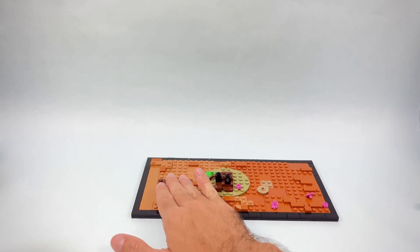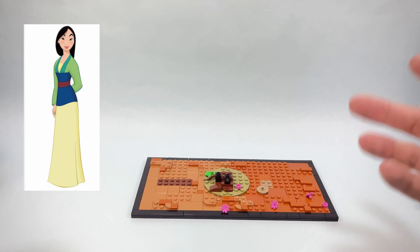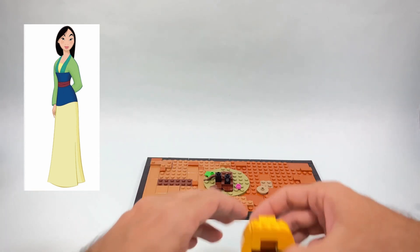Over here we are going to build the first one — Mulan at the beginning of the movie when she is a normal girl in the village.